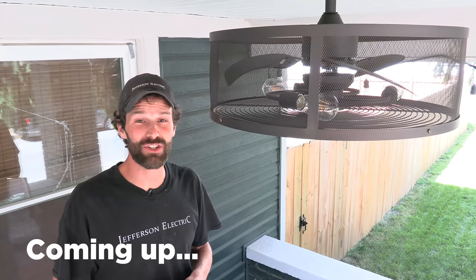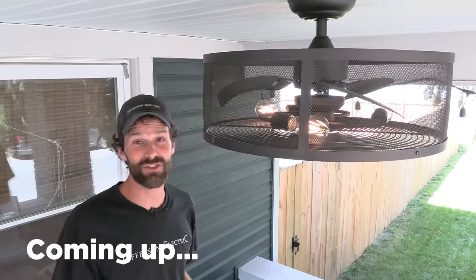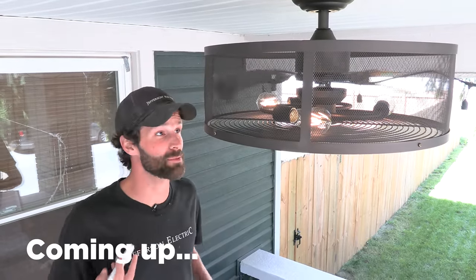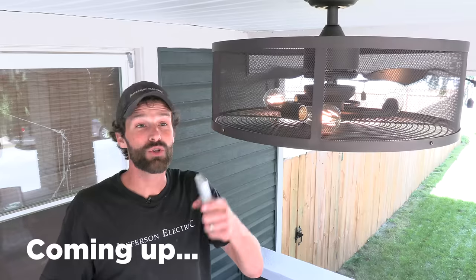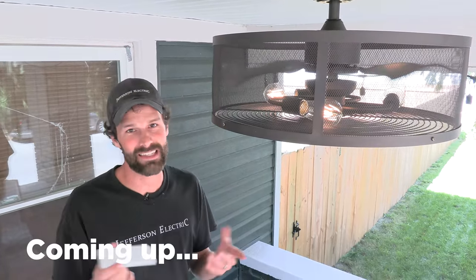Hey, it's Joel Walsman, CEO and master electrician of Jefferson Electric. The installation of ceiling fan fixtures is one of the most commonly requested items at Jefferson Electric from our customers. I'm gonna walk you through pricing, step-by-step installation guide, materials, tools, and you're gonna feel confident at the end of this video doing it yourself. Let's take a look.